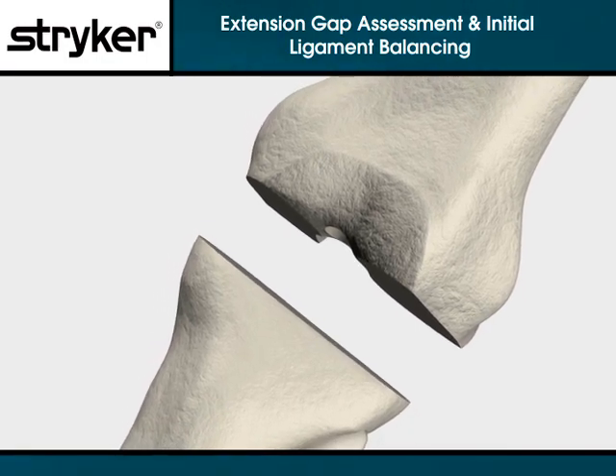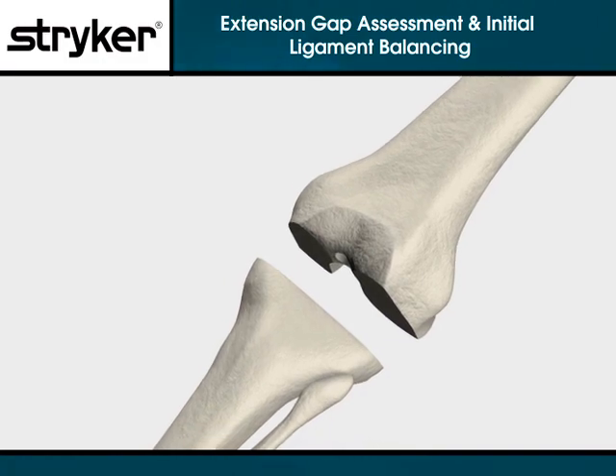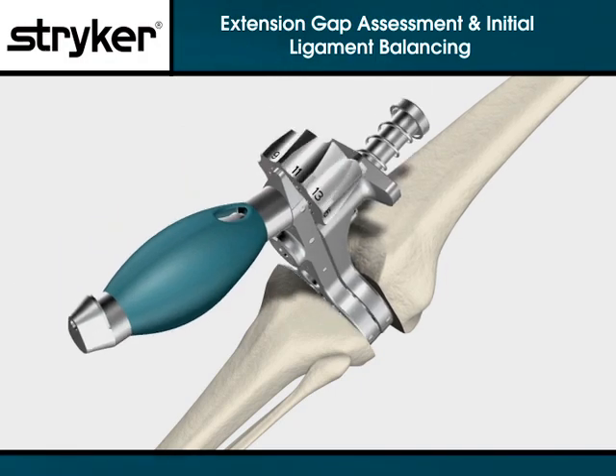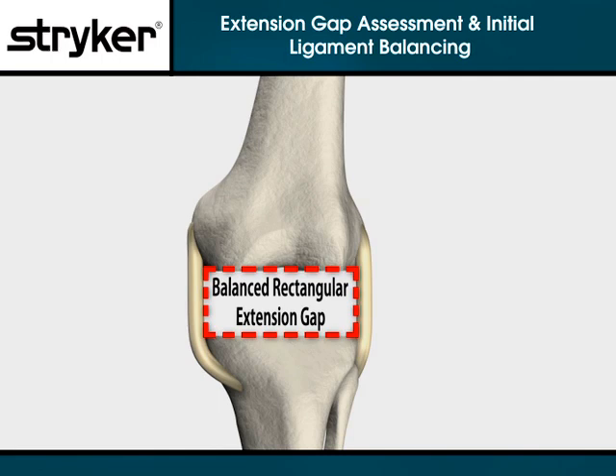Once the distal femoral and proximal tibial cuts are completed, trim osteophytes and complete initial ligament balancing. Placing the leg in extension, insert a spacer block into the extension gap. If needed, balance the extension gap using ligament releases until it is rectangular.